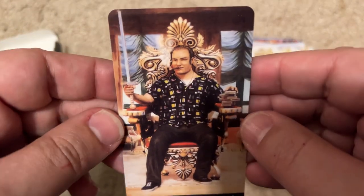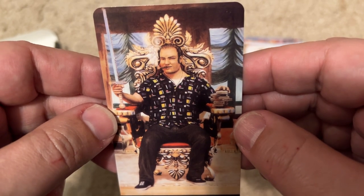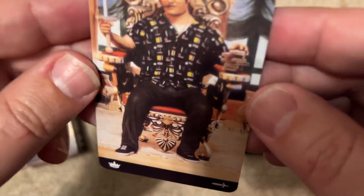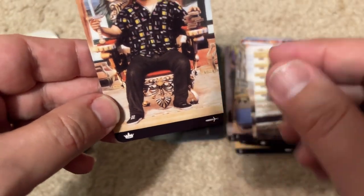Oh, this is an easy one — this is Tony Soprano from The Sopranos. He's the King of Swords. He's got a cigar. The only thing they got wrong is I don't think Tony Soprano would ever wear tennis shoes. Tony Soprano would never wear sneakers.